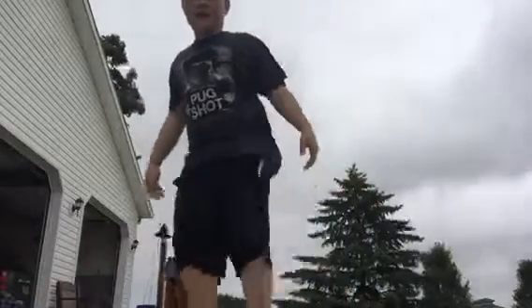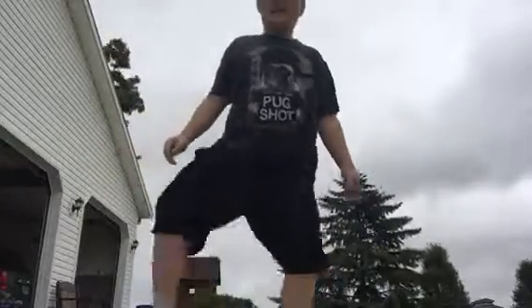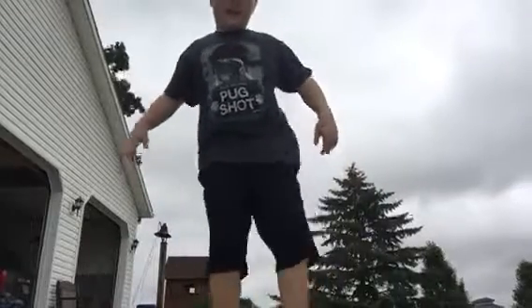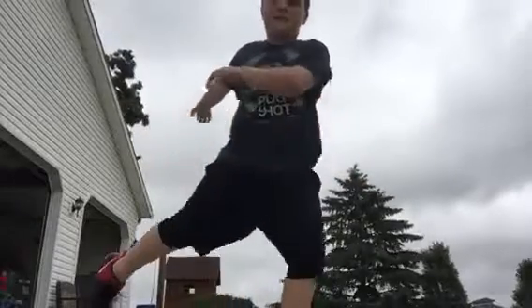Gotta go like this, you know how to do that. When you're doing this, what you gotta do is swing your left arms back.